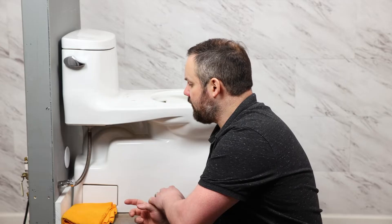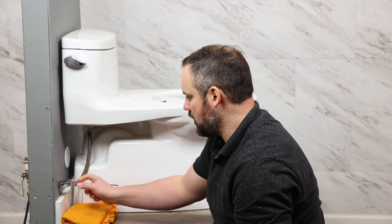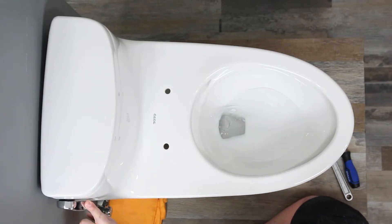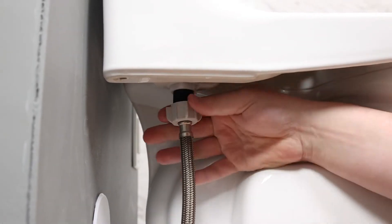Now with the toilet seat off, we need to disconnect the water supply. But before we do that, let's turn off the water here and drain the tank. This ensures that we have as little water in the system as possible for when we disconnect the water supply.